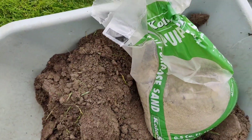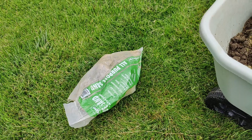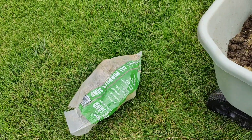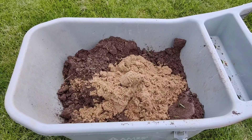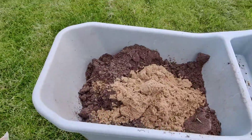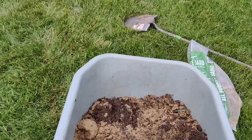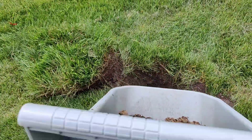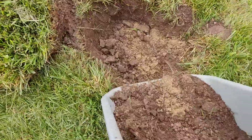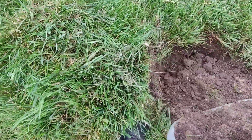Once you have that all dug up, mix your sand and your dirt. Fill in that hole — you can use regular dirt and regular play sand, just mix it all up real good. Then fill in your hole and put your sod piece back. Dump any extra you have left over on top of the grass.